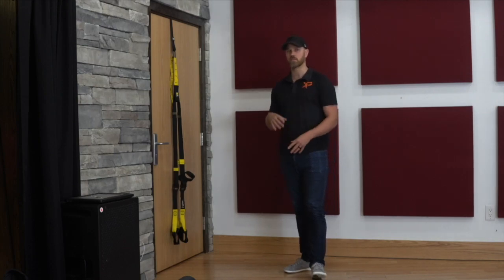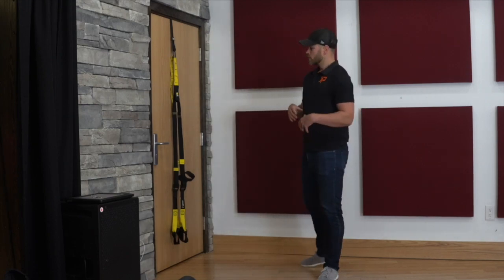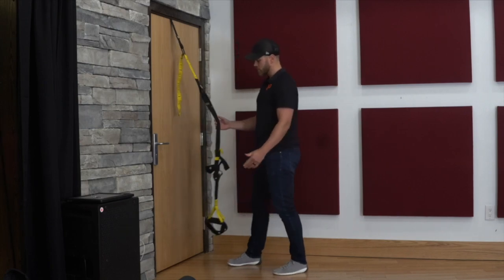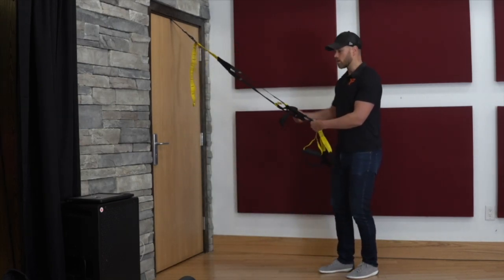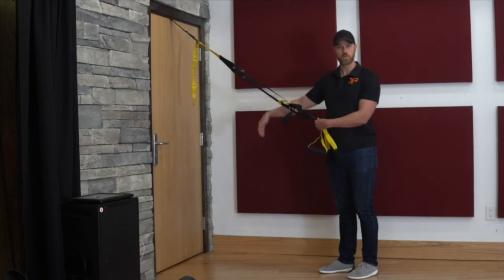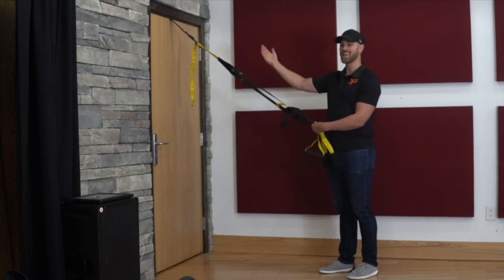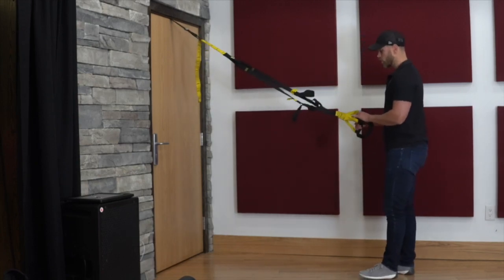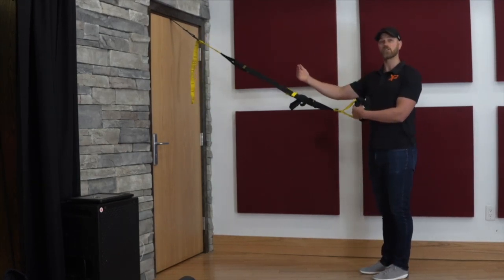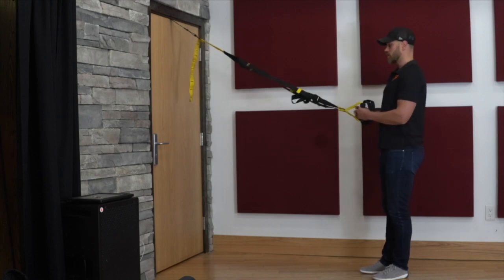So how do we actually change the resistance of our TRX exercises? We've got our upper body exercise and our lower body exercise, and both have a little bit of a different way that we're going to go about it. So if we have a row, a push-up, or some other upper body exercise, very simply, the closer our feet are to the anchor point — to the wall, the tree branch, or in this case the door — the more of my body weight I'm going to have to actually move in that exercise.